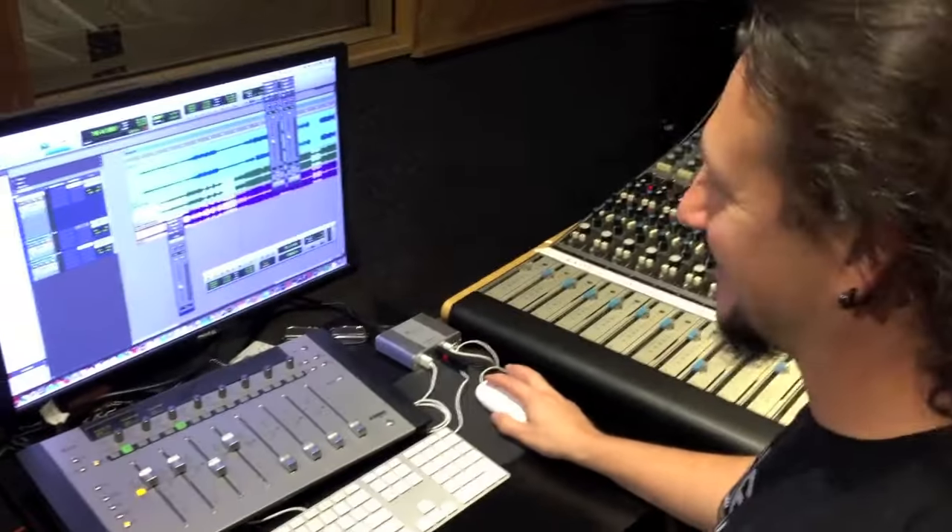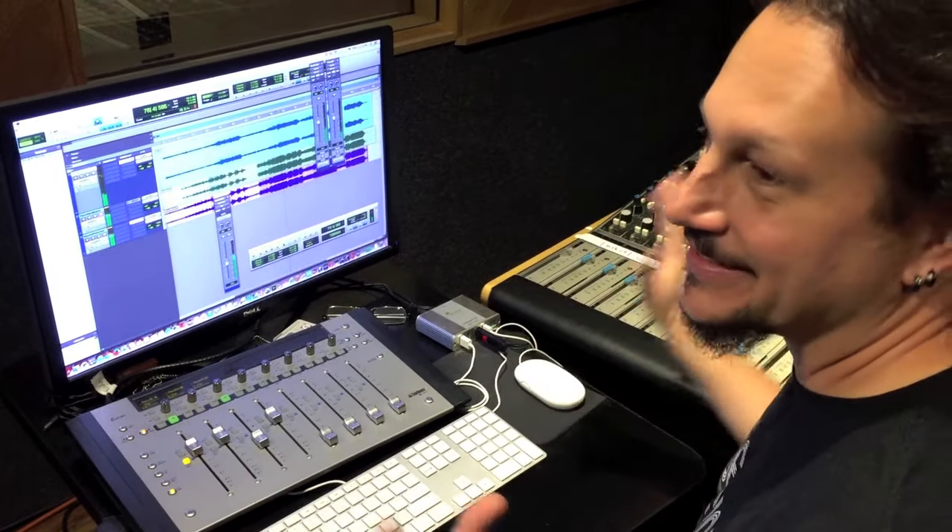I'll give you one more. Ready? Here comes. This is it. That's all you got.